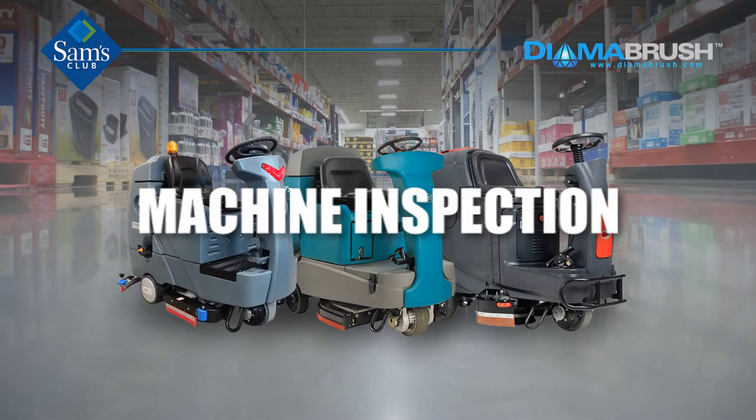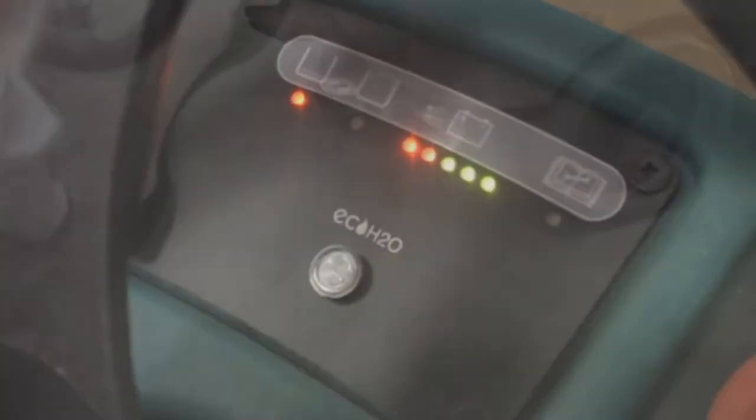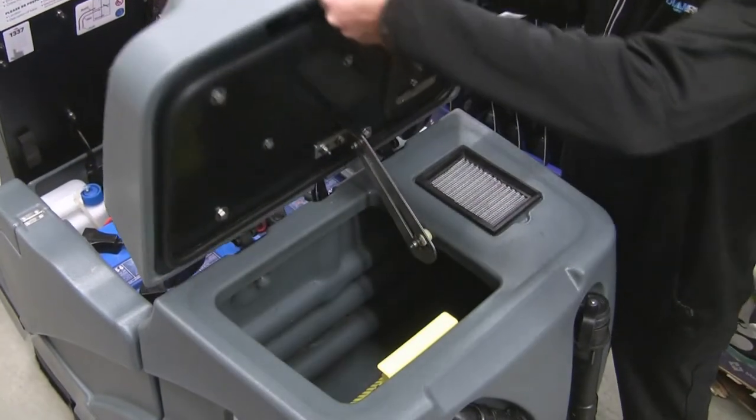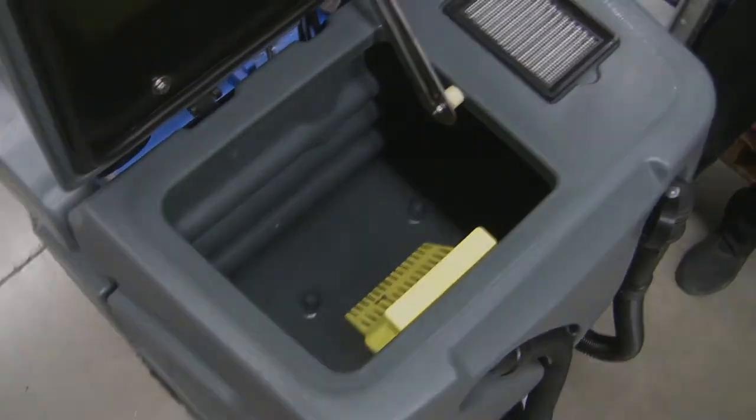Machine inspection. Check to ensure the batteries are fully charged. Examine the squeegee — make sure it is clean and pliable. Make sure the recovery and solution tanks on your machine are in good working order.